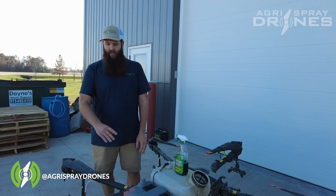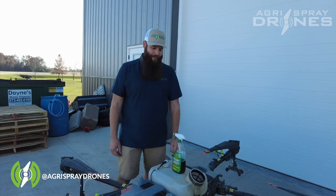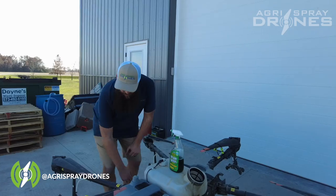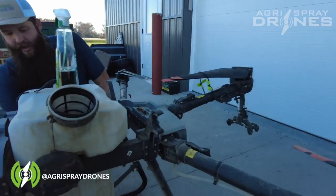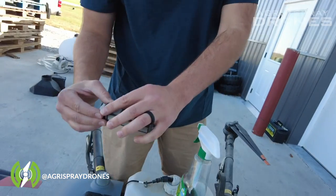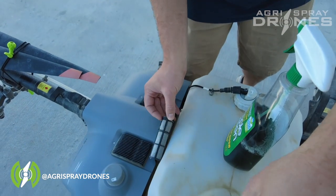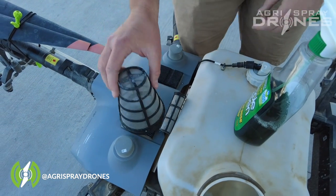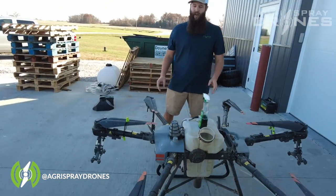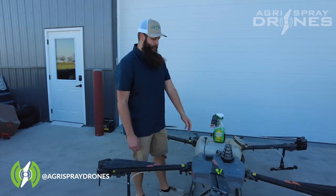That'll help clean out the pumps, clean out the hose line, and keep your tips clean. After that, take out the outlet filter from the bottom of the tank. Undo the tank, get your filter out — put the O-ring somewhere so you don't lose it — then soak the outlet filter, the inlet filter, and your tips in a bucket of Dawn dish soap. Let them soak overnight, clean them off really good the next morning, rinse everything off, and put it back in.